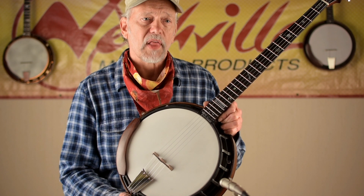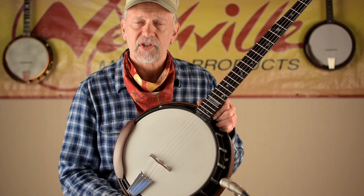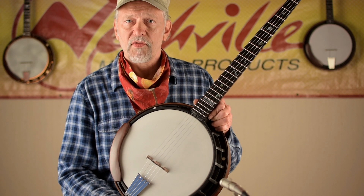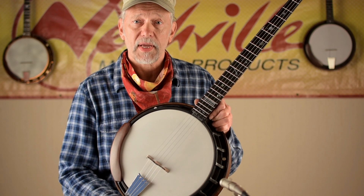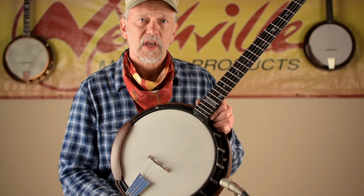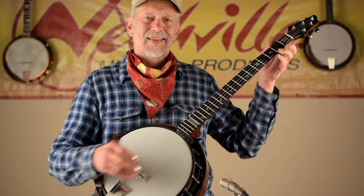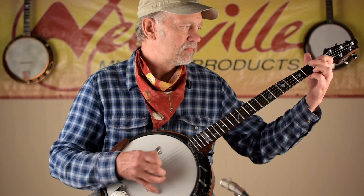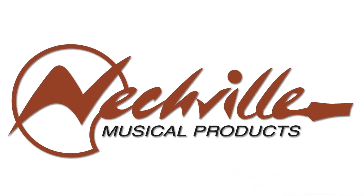I'll be doing live banjo geek sessions, one coming up very soon. Check our Facebook page for all the upcoming activities and events. Please subscribe and become friends with us on Facebook and all that kind of stuff. Bye-bye.